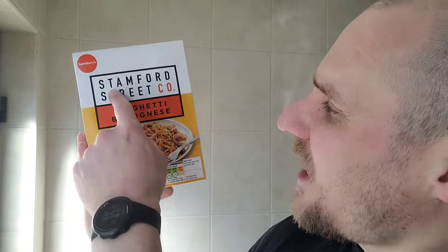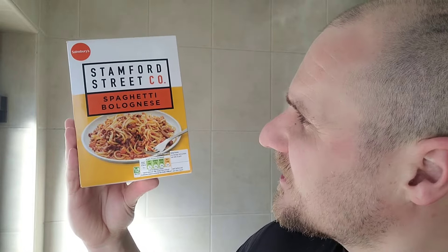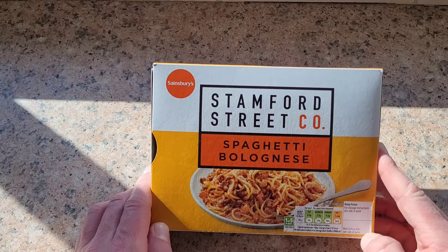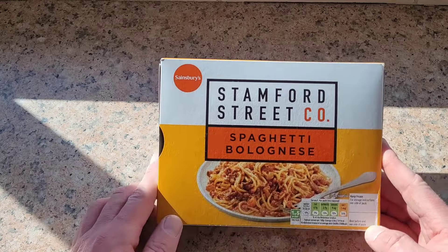Welcome back to the channel folks. Today we're looking at this spaghetti bolognese from Sainsbury's for 85p. Let's take a closer look — Sainsbury's Stamford Street Coat spaghetti bolognese.